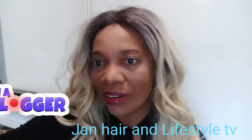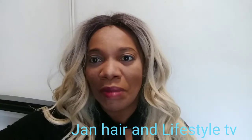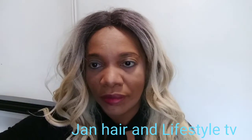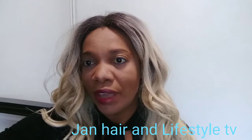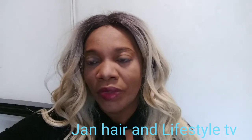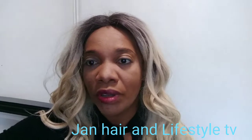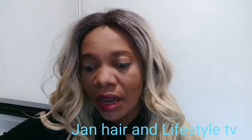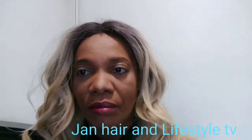Hi all, welcome back to my channel — and if you're new, my name is Janice. I'm about to show you what I'm having for breakfast this morning and also the last three days of my diet plan. I have a shake and tea in the morning, and I try to drink as much water as I can during the day.